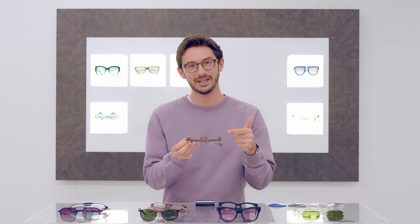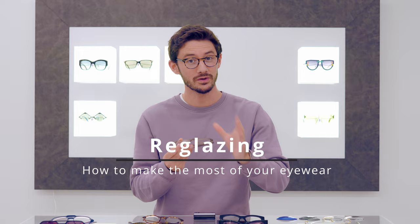Reglazing your glasses can be a great idea or sometimes it can be a terrible one. In this video, I'm going to be talking you through the pros and the cons of reglazing your glasses with new prescription lenses.